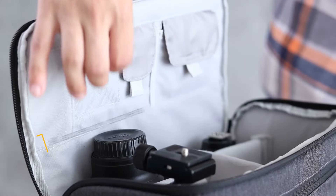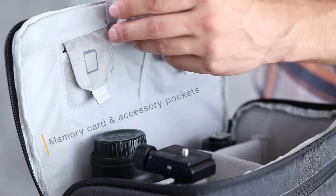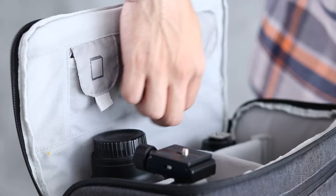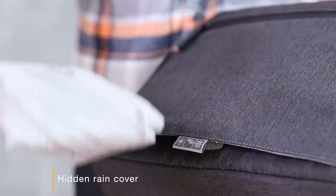Memory card pockets built into the interior make organizing easy and efficient. The extra pocket is perfect to keep a filter or other accessories within reach. The rain cover stays tucked away in a hidden compartment until you need it.